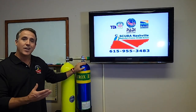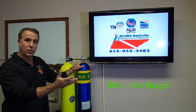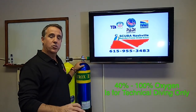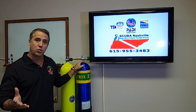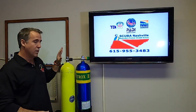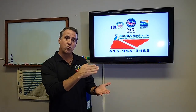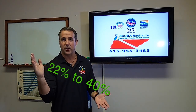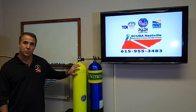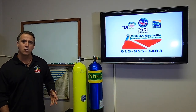A nitrox tank has increased levels of oxygen in it — anywhere from 22% oxygen all the way up to 40%. Over 40% is considered technical diving. We don't teach that; that's a special class TDI teaches, a very good advanced nitrox class, all the way up to 100% nitrox. For recreational purposes, enriched air diving, we only go up to 40%. A nitrox tank has to be labeled nitrox with special stickers indicating the blend. You'll learn that in your nitrox class.